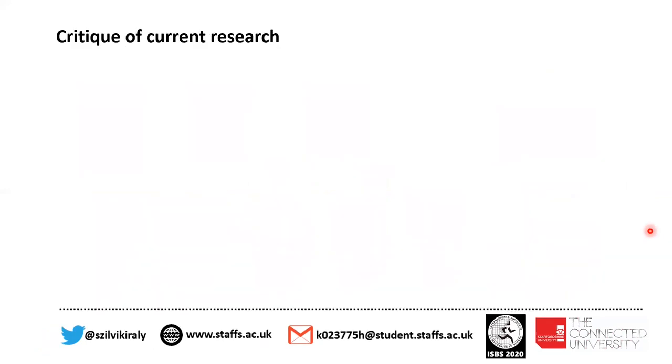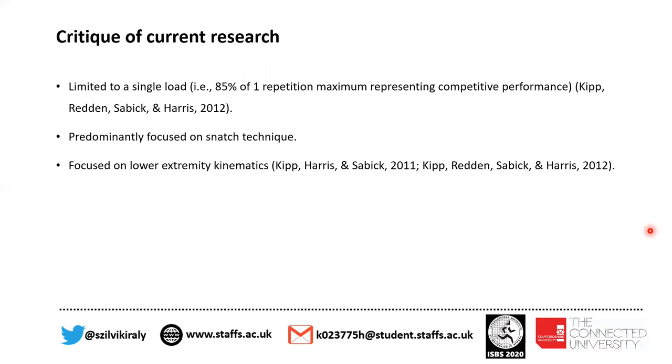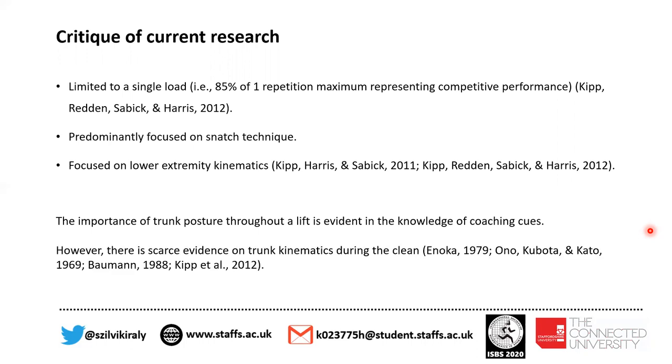When we looked at current research, we have seen that it was limited to a single load. For example, 85% of one repetition maximum was used to represent competitive performance. Also, research was predominantly focused on the snatch technique and focused on lower extremity kinematics. Although the importance of trunk posture throughout the lift is evident in coaching cues, there is very limited evidence on trunk kinematics during the clean.